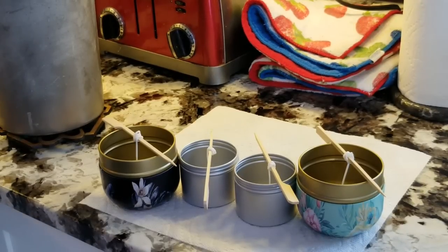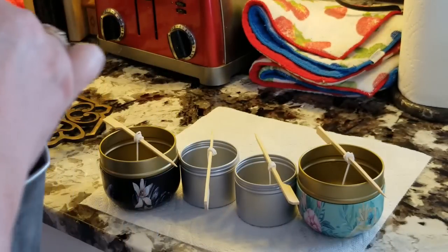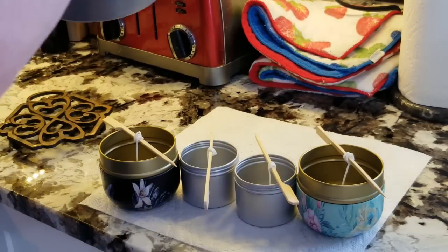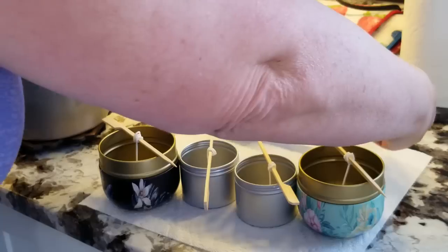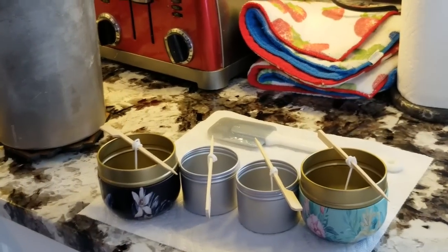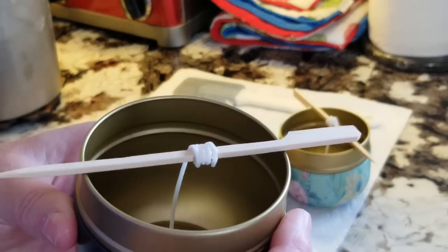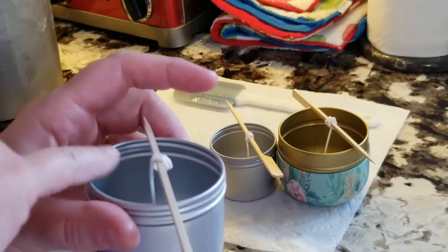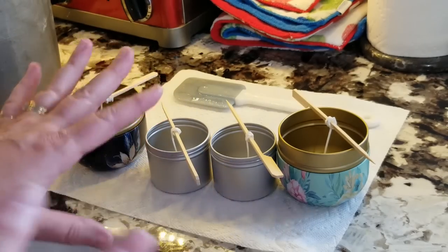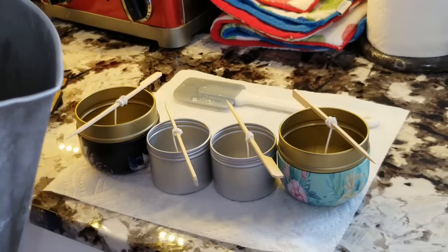I just took my reading and we're about at 138. We're still nice and fluid but we've cooled down enough to pour now. I'm going to remove my spatula so I don't make a mess. These bigger ones have a little lip on the inside — I'm just going to pour to just below that lip. On the smaller ones I'll pour maybe half an inch below the lip. I'm not quite sure how far my wax is going to go, but we'll find out. I'm going to pour very slowly into the big ones first, right down, nice and slow, until I get it right to where I want it.